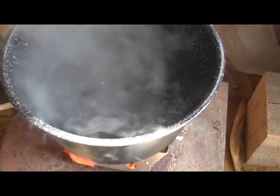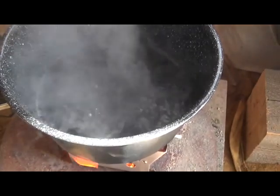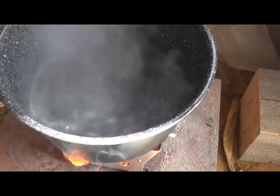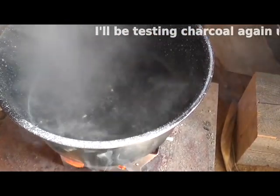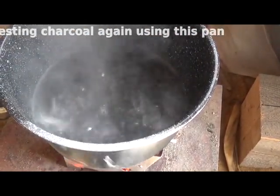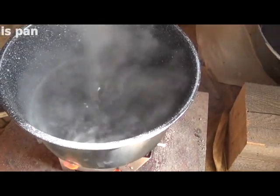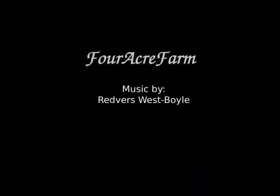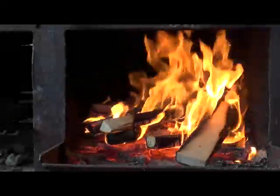Eight minutes and we've got a rapid boil going on there. I don't know if you can see that with all the steam — she's boiling really good. That's a lot better than charcoal; charcoal took 20 minutes even with a covered pan. So that wraps up this test, I'll see you next time.